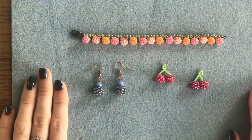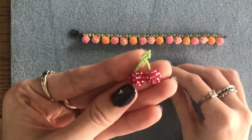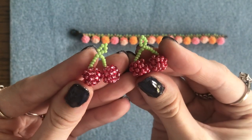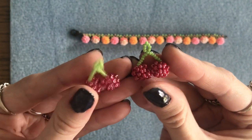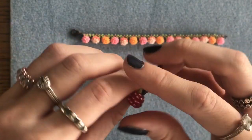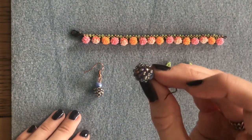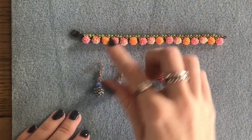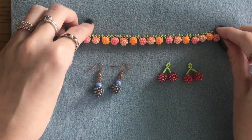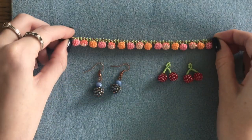Hi everyone, hope you're all doing well. In today's video I'm going to be showing you how I make these really fun, really cute beaded cherries that I'm going to be making into a pair of earrings. First I'm going to be showing you how I make the little beaded ball, which you can also use to make many different things. I've got some examples here — some earrings and a really fun summery bracelet — but today we're focusing on the cherries, so let's get started.